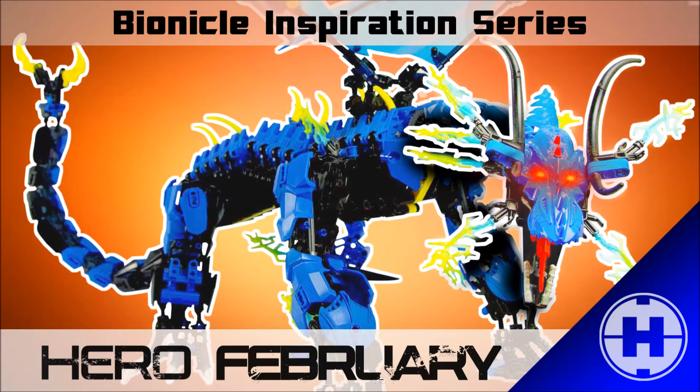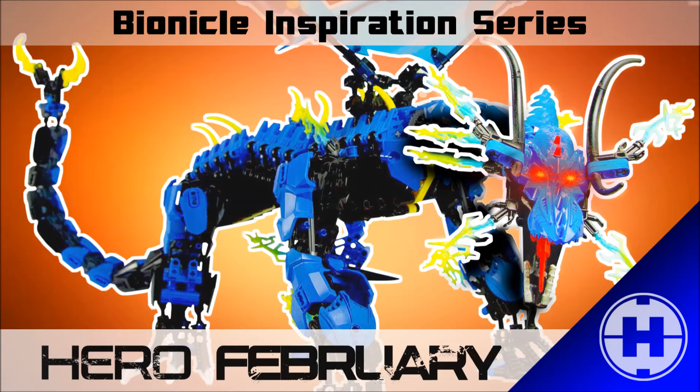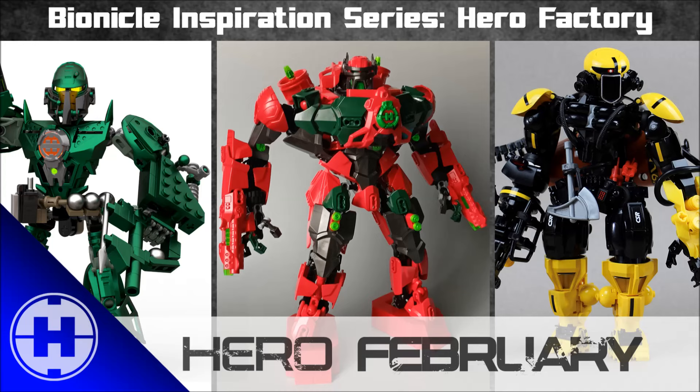That's it for the first episode of HF Feb. Stay tuned for more episodes of the Bionicle Inspiration series, all dedicated to Hero Factory. I'll also be posting all sorts of other Hero Factory-related videos throughout the week and throughout the whole month of February. In the month of February, we build heroes or we build villains — it's totally up to you. Hopefully this inspires you to do exactly that, and once you have built your hero or villain, feel free to submit them to the submission email and I'll do my best to feature them. Stay tuned — your MOC might be featured in the next episode. Be sure to check the links in the description to see other builds by the wonderful builders featured today.